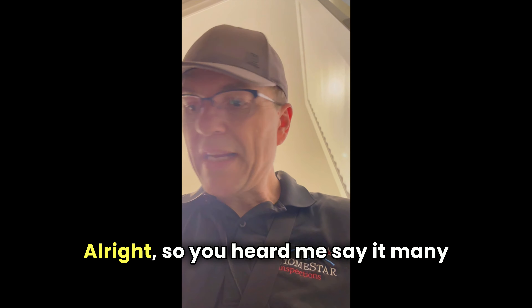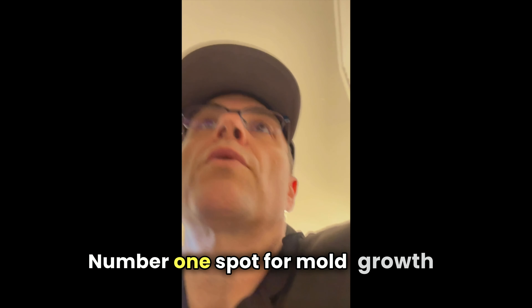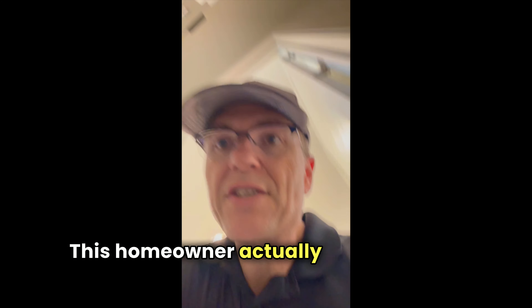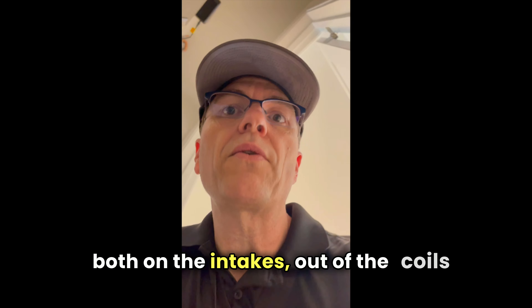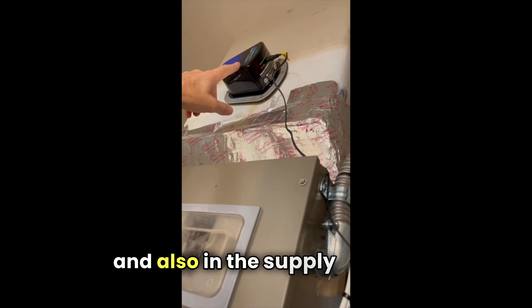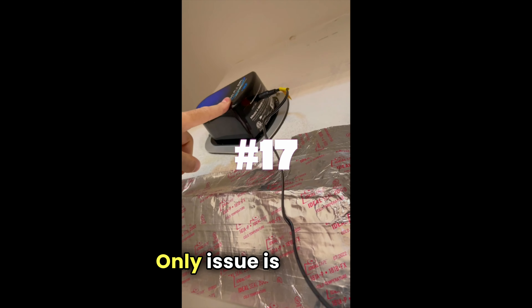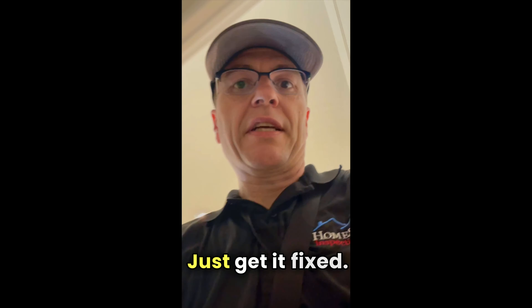You've heard me say it many times before: the number one spot for mold growth is right in the supply plenum. This homeowner actually has a UV light installed on the intake side of the coils and also in the supply plenum. The only issue is it's loose. Let's get it fixed.